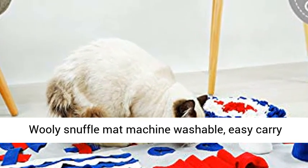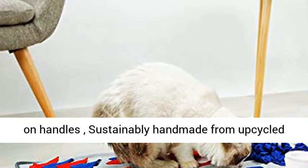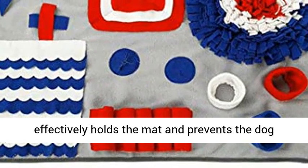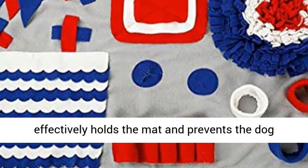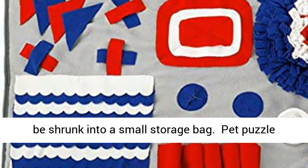The Wooly Snuffle Mat is machine washable with an easy carry-on handle, and is sustainably handmade from upcycled materials. The bottom is a non-slip cloth that effectively holds the mat and prevents the dog from moving it. The design is compact and can be shrunk into a small storage bag.